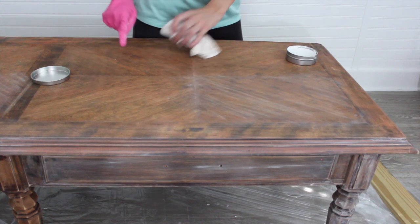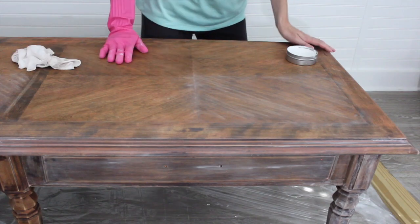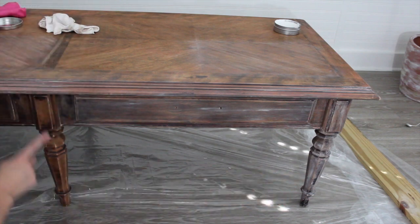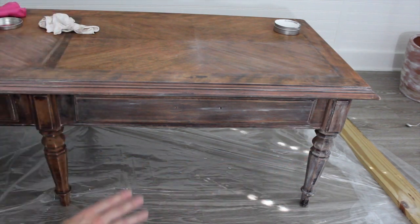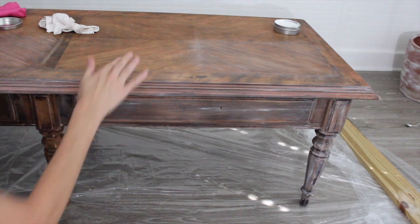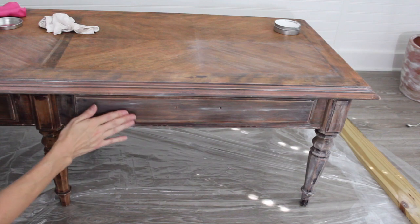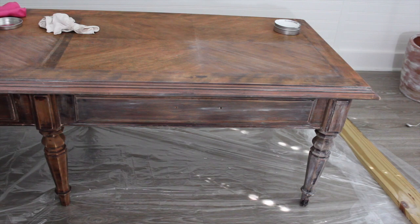You can tell the difference — this is a little bit lighter than this. You can see the difference from here to here, and I applied the finish heavier on the legs because I really wanted to pull out that whitewash feel. On the drawers and on the top, I'm going to just lighten it up a little and not highlight it as much.